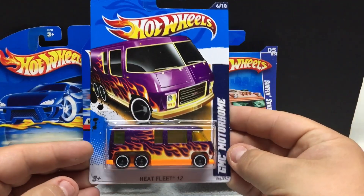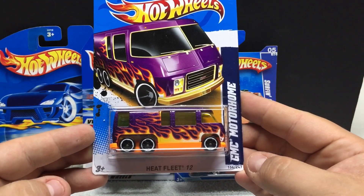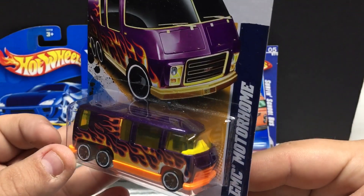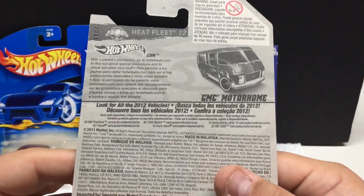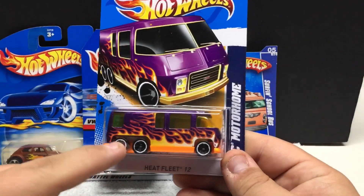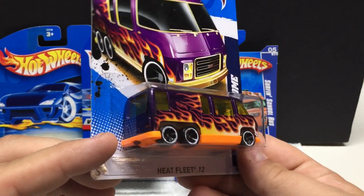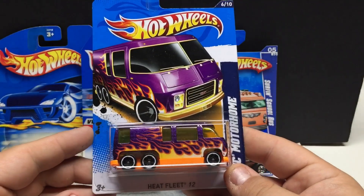We've got some cool ones here. This one is the GMC Motorhome Heat Fleet 12. Don't see these very often — everybody wants them, they're very cool castings. This should be about 2011 or 2012. It's not vintage or anything like that, just don't come across them very often. Detailed interior, you got the purple flames, and dual axles which is cool to see.